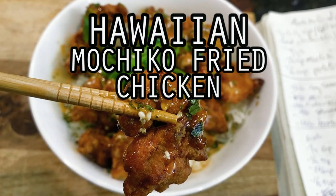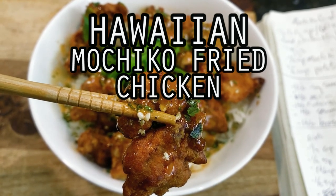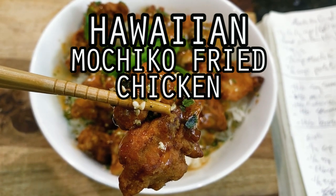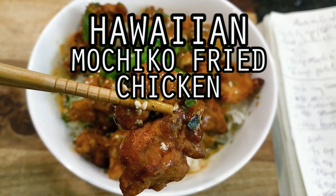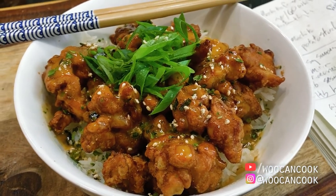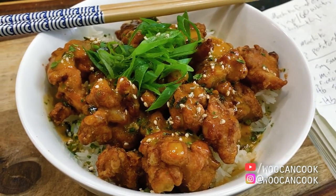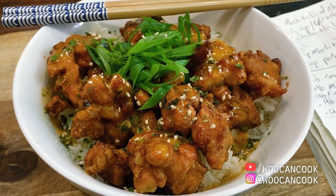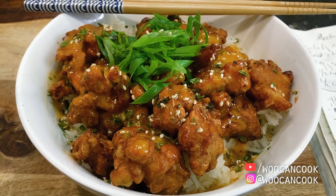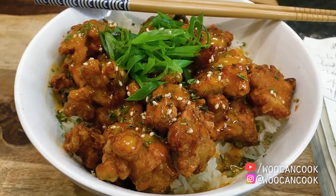Hello, hi everyone. Welcome back to Woo Can Cook. My name is Wesley and this is a show where we are slowly cooking our way through all of the food from my childhood. Today we're diving back into our series dedicated to Hawaiian comfort food classics with yet another addition to our ever-growing collection of fried chicken recipes, which is a popcorn chicken dish known as Mochiko fried chicken.